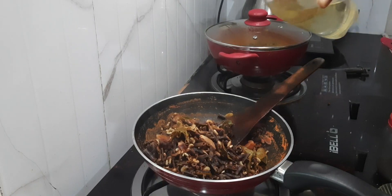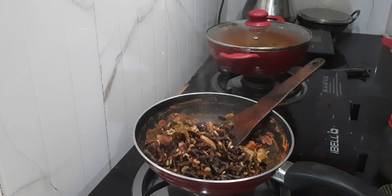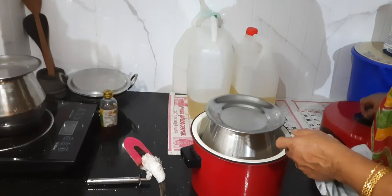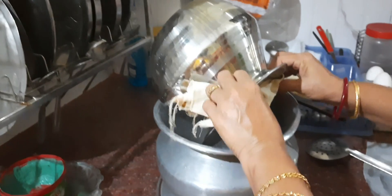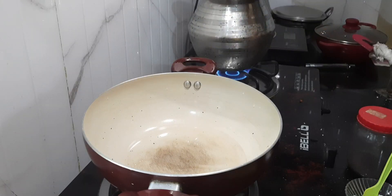This is also done now. Amma is adding coconut oil — see, all the water has evaporated. Our rice is also done.